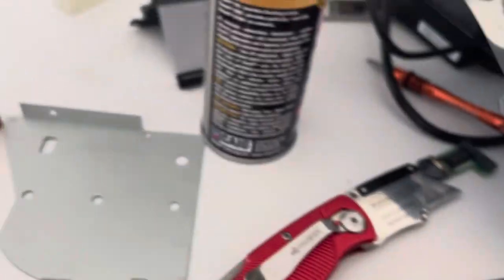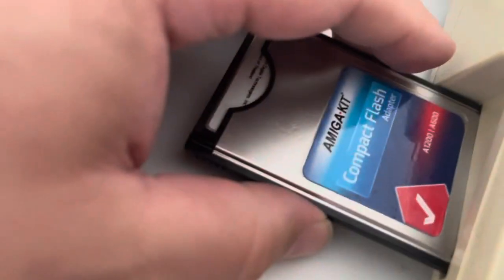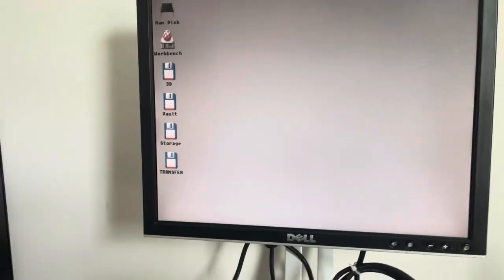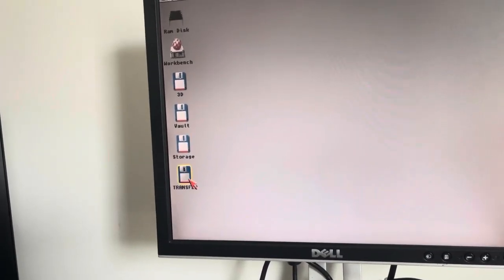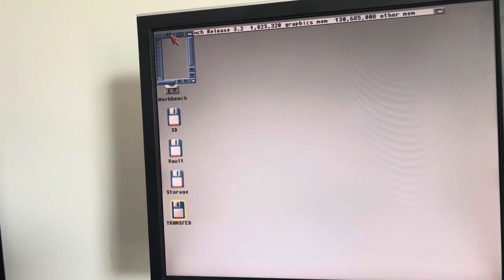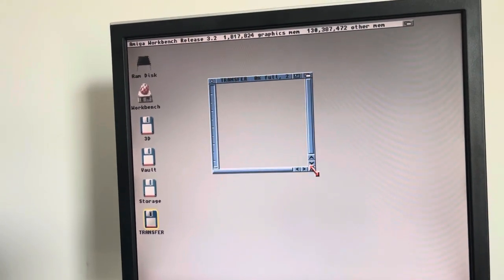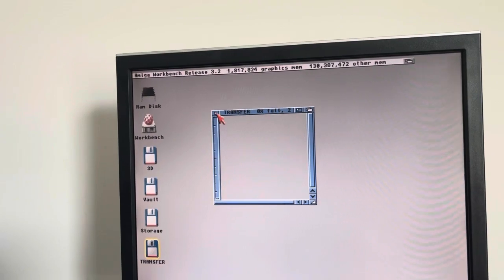So we'll go ahead and put it in the slot. I have used the DeoxIT on the slots too, just to make sure they weren't gross. So we'll go ahead and slap this in — boom. It shows up right away. I'm just going to use this 2GB PATA Western Digital Silicon Drive as my transfer drive because it works. Yay!